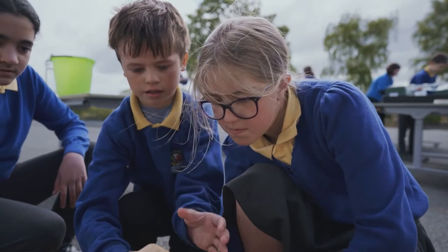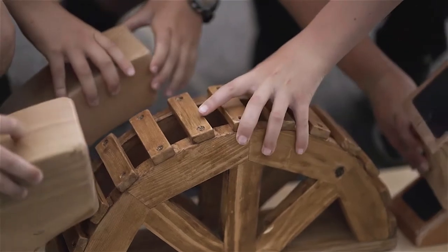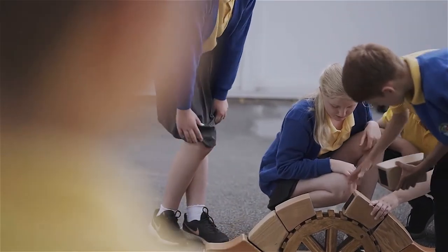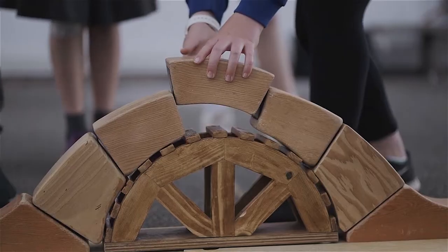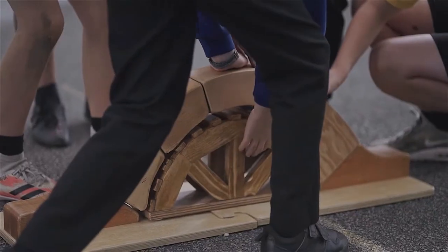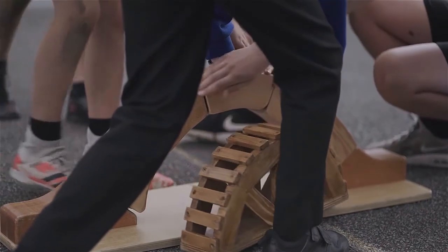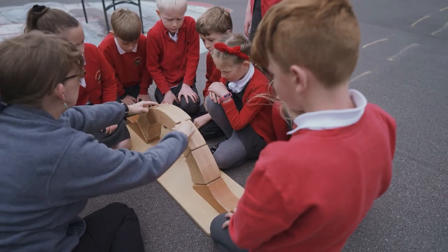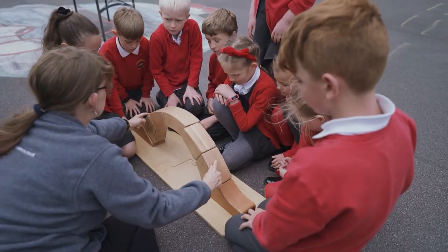Stones are placed into position from each side, building up into the centre, with the final and most important stone placed at the top. This is known as the keystone and holds the structure together by pushing equally out onto the stones on either side of it. This force is called compression.